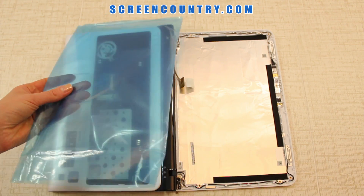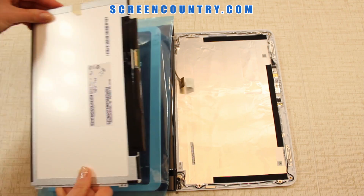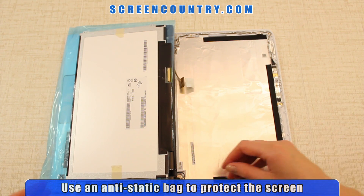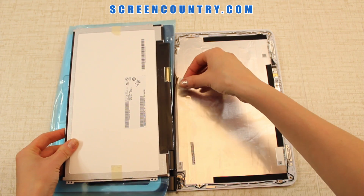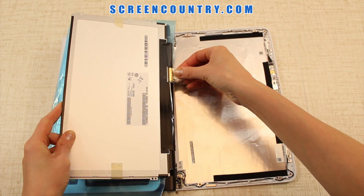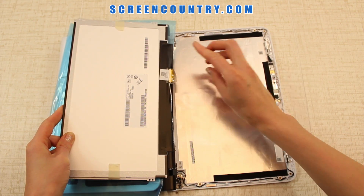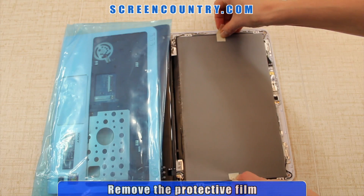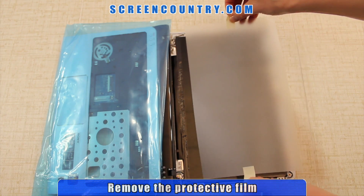Take the new screen out of the protective bag. Place the bag on the keyboard and put the screen on top of the bag to protect it from scratching — you can use a paper towel or a cloth instead. Carefully reconnect the video cable, remembering it's extremely fragile. Secure it with the tape. Place the screen in the original position and make sure to remove the protective film.